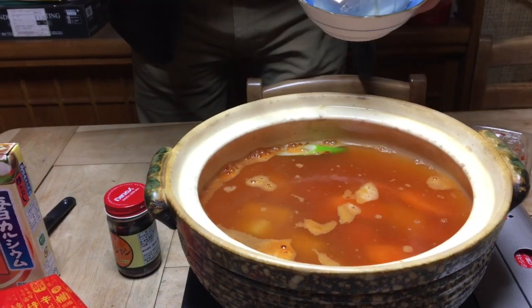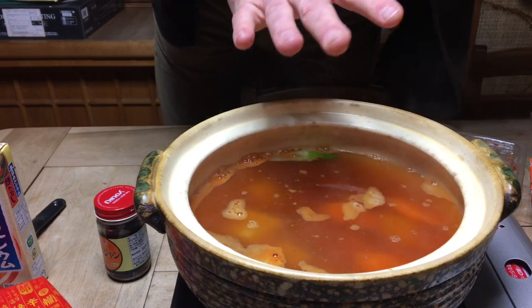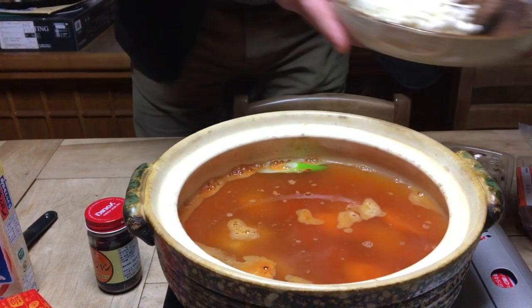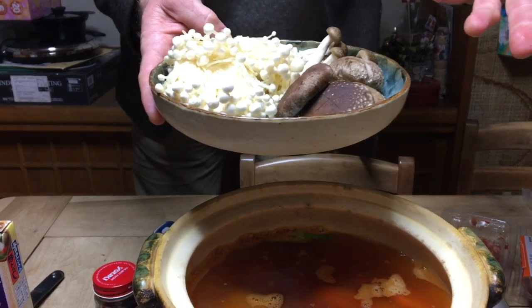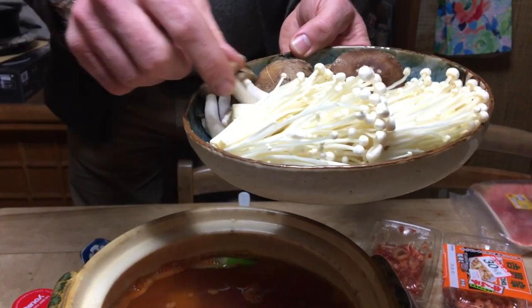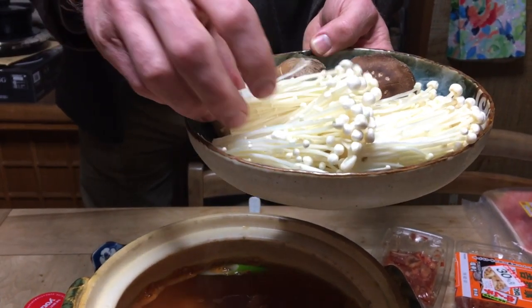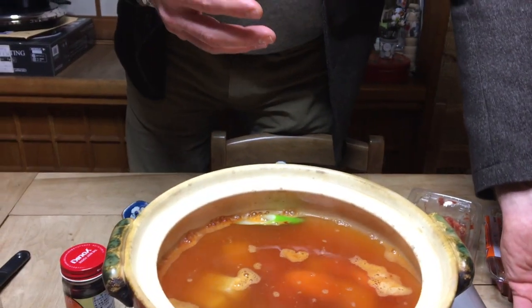Next we're going to let that cook a little bit, then we add the tofu. After that cooks for a bit, we add in some fresh shiitake mushrooms. Of course you can add dried shiitake mushrooms if you don't have fresh. We also have shimeji mushrooms and enoki mushrooms — any kind of mushrooms you want is fine.